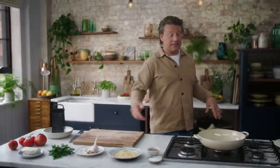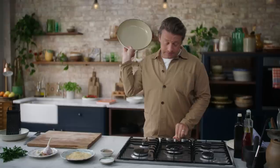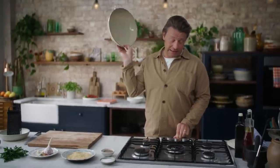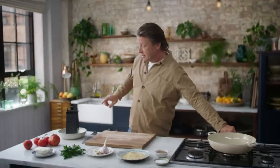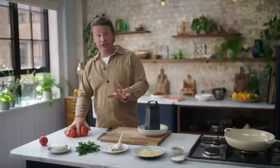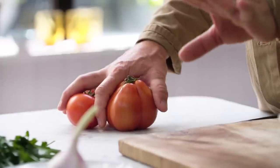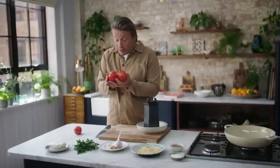It's a one pan wonder, so get yourself a nice wide casserole-style pan, whack that onto a medium heat to start off with. First job is a little preparation on the fresh tomatoes. You can use tinned tomatoes straight away — two tins of tomatoes would be beautiful — but I think what you get when they're on the vine like this, they don't just taste good, they smell good as well.